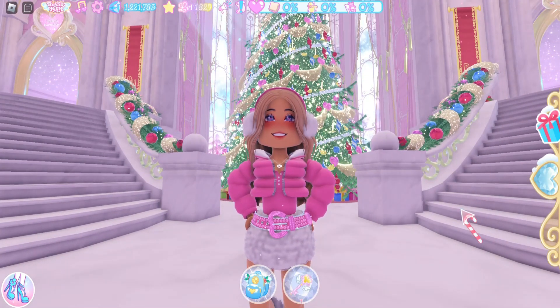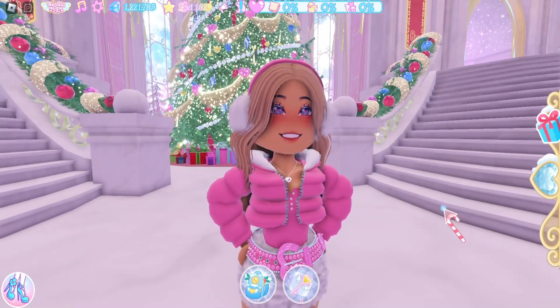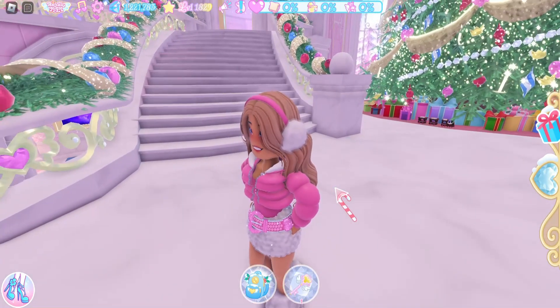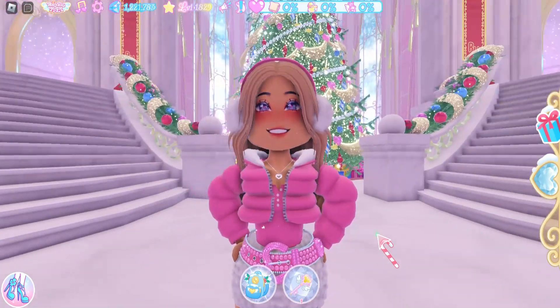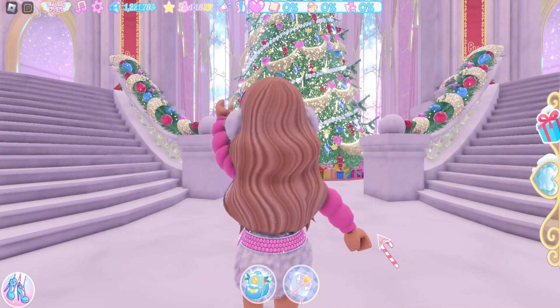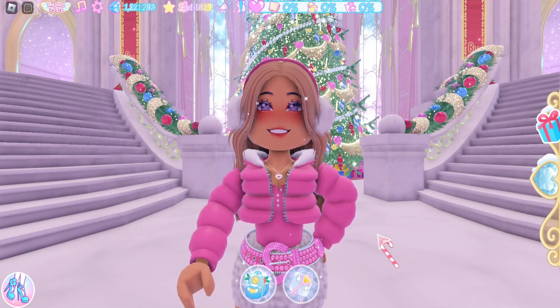So if you missed out on the earmuffs in the past and you're disappointed that you can't get them again, you can now make your own and they look really cute! Let me know what you think about these earmuffs down in the comments section — you can even tell people you got new earmuffs in Royal High and make them think you're wearing a brand new item. Make sure you like, subscribe, and turn on that bell notification, especially if you love outfit and accessory hacks. I'll see you in the next video — bye!